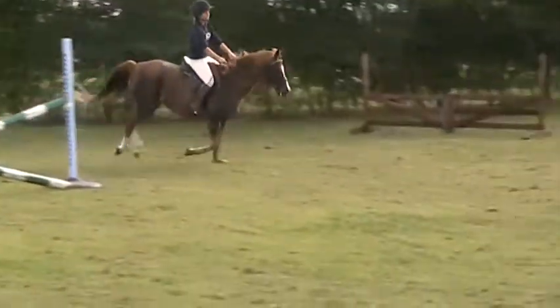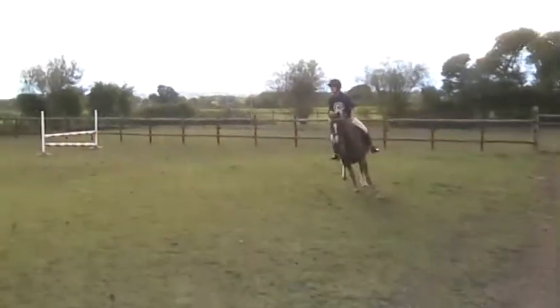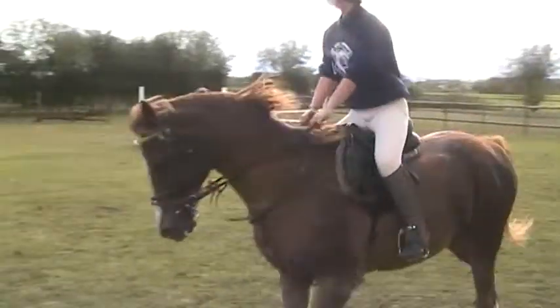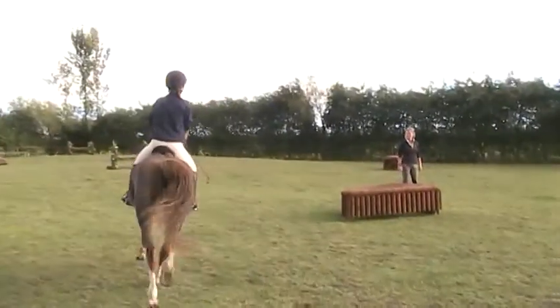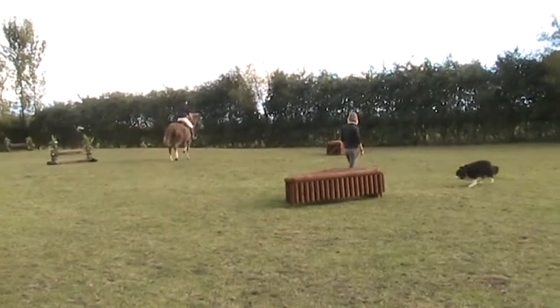Okay, pull up. Sit back, outside rein. Outside rein. Come round behind me. Top crossbow. It's all good. This is a habit of doing it.